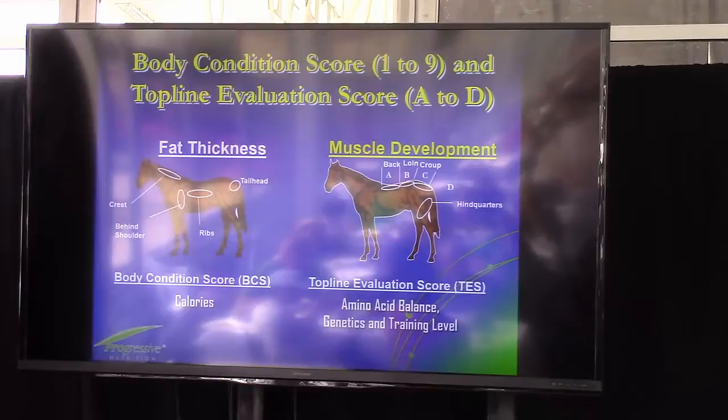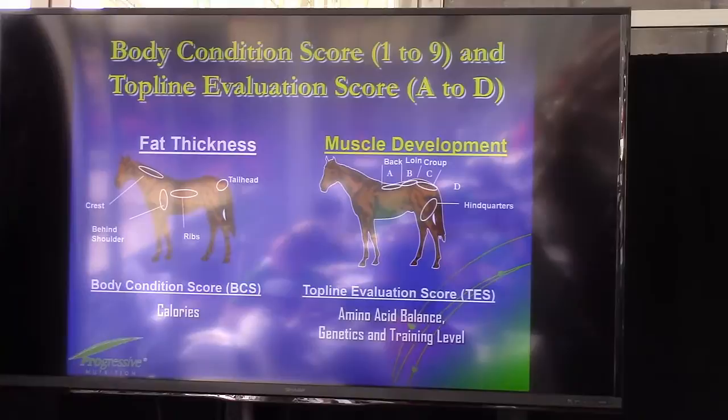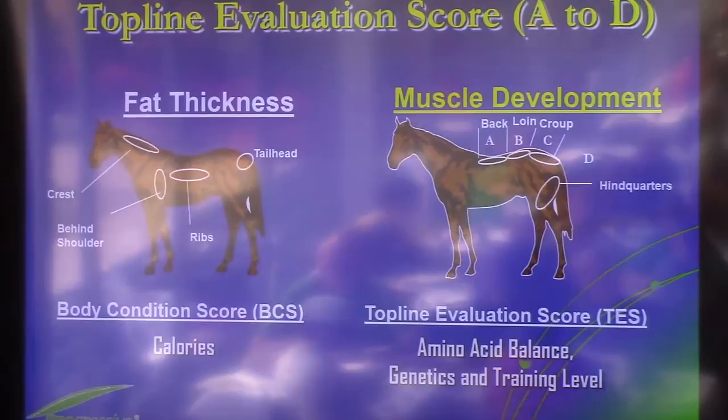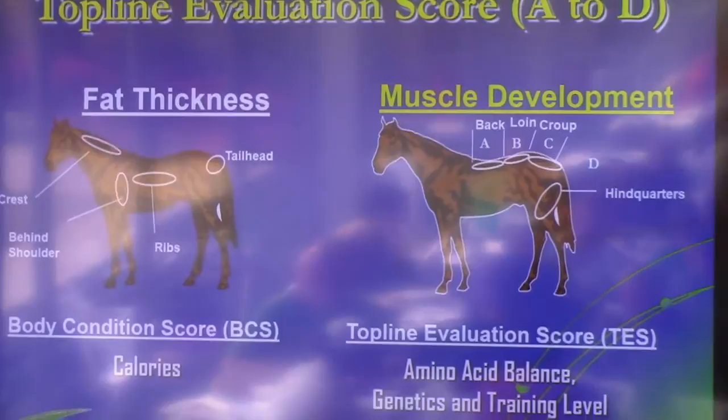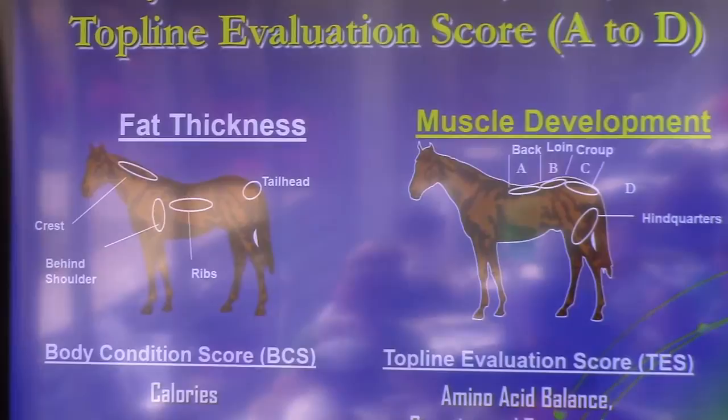All of you have this as a handout in a second, because the print on this gets pretty small, but it's showing the body condition scoring for horses. The body condition scoring system came from Texas A&M, where they give you different areas on the body to evaluate fat thickness. There are four distinct areas: the crest, behind the shoulder, over the rib, and around the tail head. You give each one of those a score between one and nine — one being totally emaciated, nine being obese, with ideal between five and six. You score each of those areas and come up with an average to get the individual body condition score.